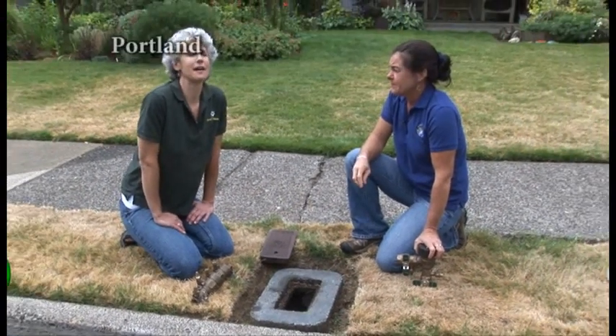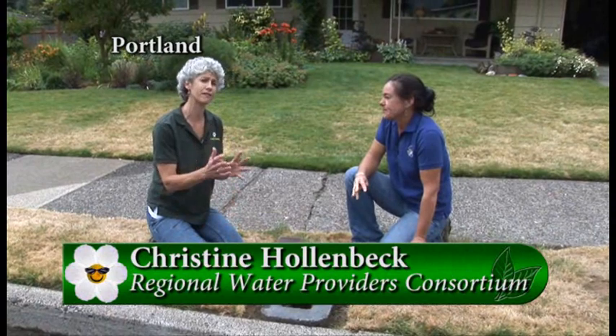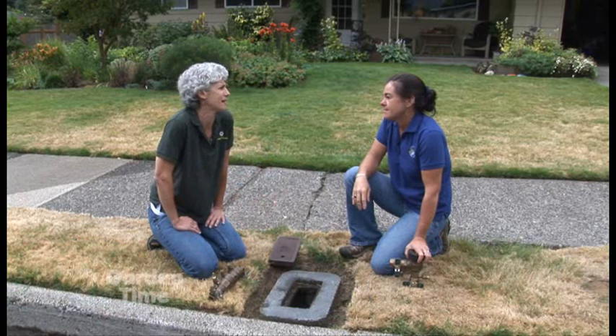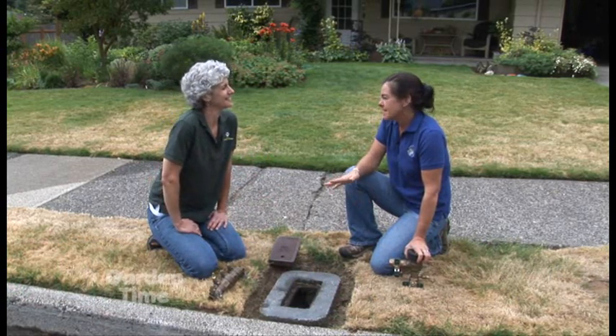We have an interesting segment today. I'm with Chris from the Regional Water Providers Consortium and we're going to be talking about backflow. A lot of us as homeowners or just people in the neighborhood really don't know about backflow, so if you can explain exactly what that is.